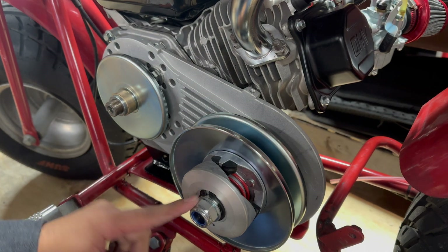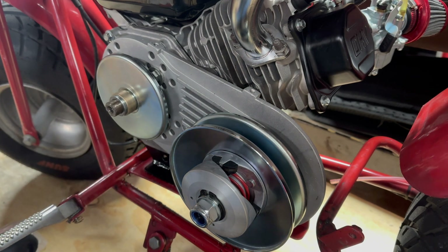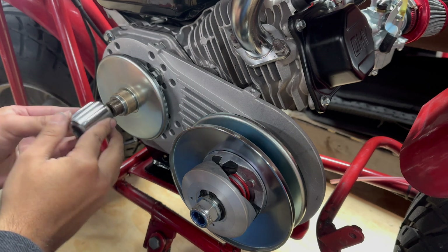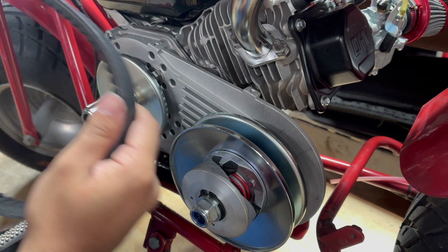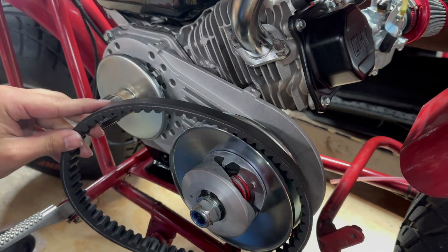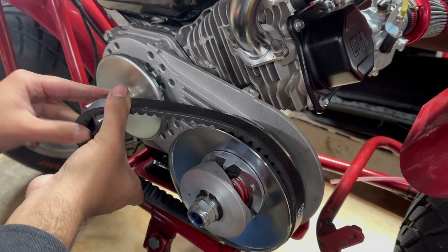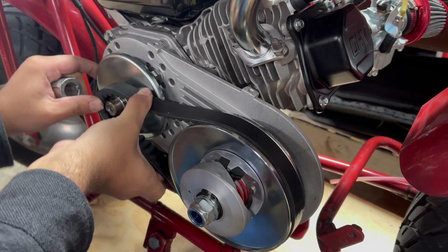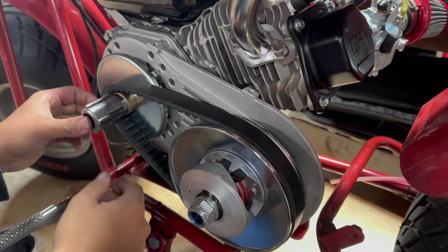Never mind, I just had to tighten this nut and that pushed it back a little bit. Now let's get this collar on — make sure this little piece is facing this way, slide that on. Let's get the belt with the arrow facing towards the engine.